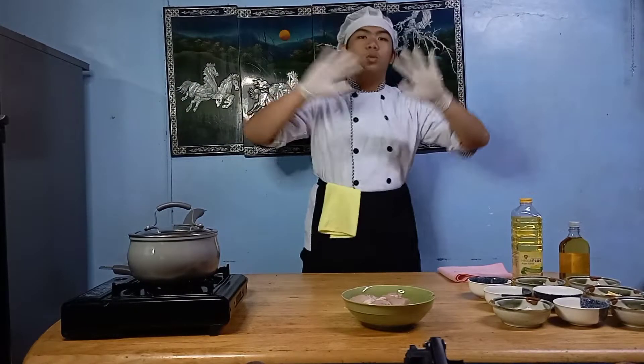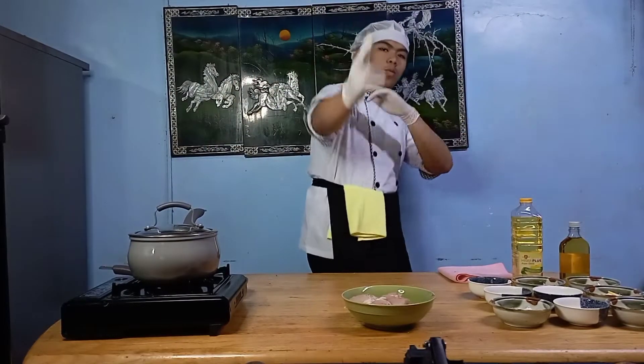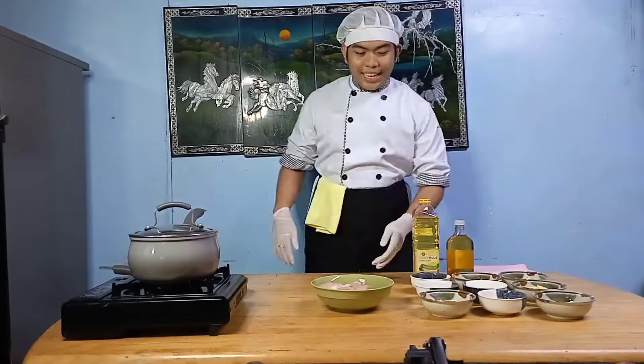Hi, it's me, Emanuel Ibas Casas from BSHM11B. Come and join me to prepare our dish for today.